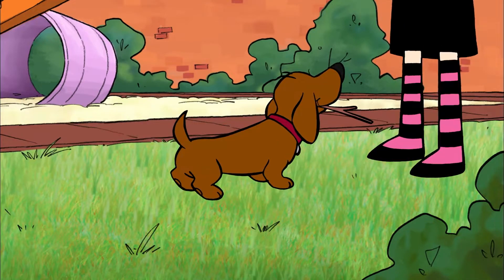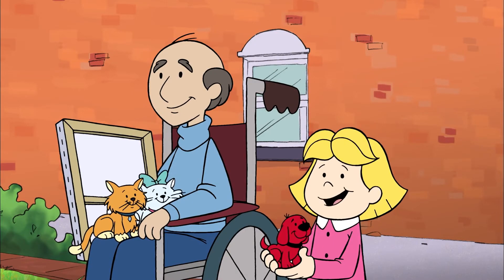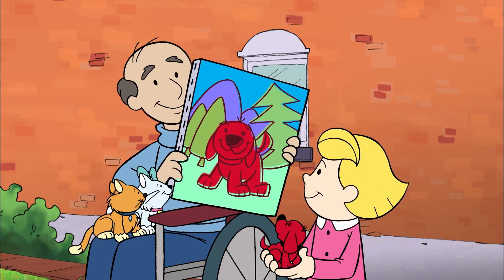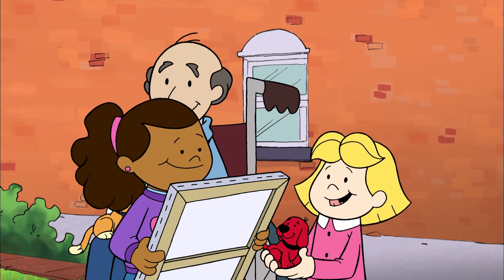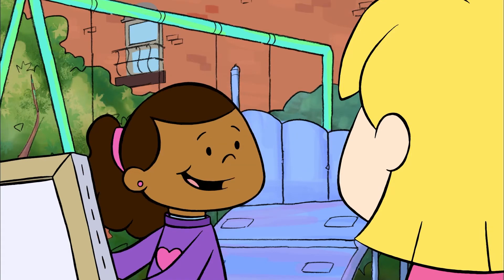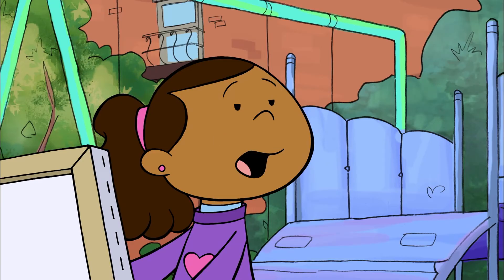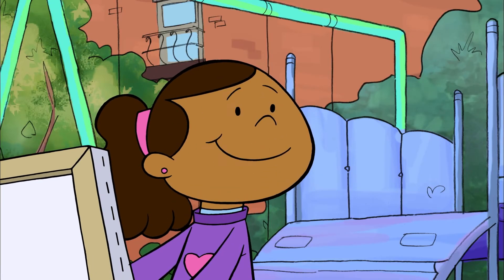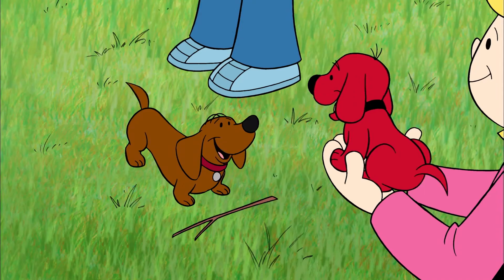Hey, Jorge and I were just looking for you two. Oh, we were at Mr. Solomon's studio. Look at the beautiful picture Emily Elizabeth painted. Wow, it's really great. Well, I have a great teacher. It sounds like you guys had a lot of fun. Why don't you join us tomorrow, Nina? Oh, I'd love to. Thanks. And don't forget to bring Jorge. We can always use another model.